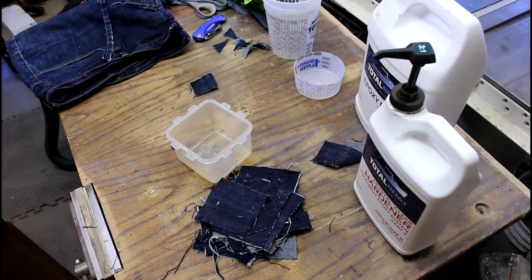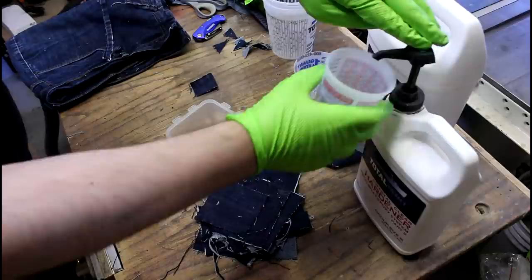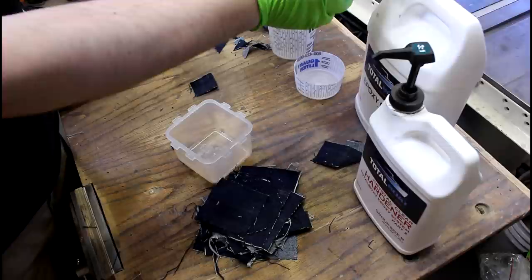That puts a little barrier in there that'll help this all slip out. The resin I'm using today is Total Boat — it's a marine resin. The main reason I'm using it is because it's got the pumps, which is really nice when you're making something and you don't know how much resin you're going to need.